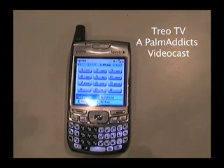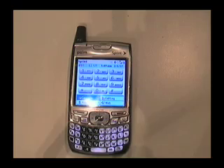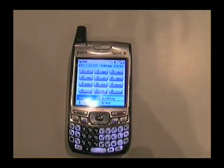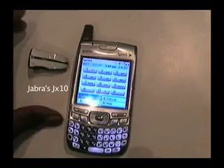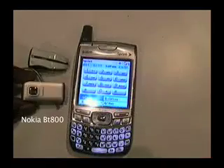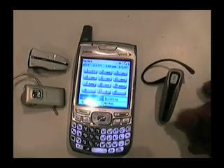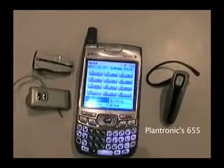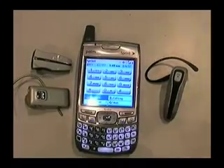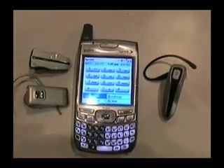All right, boys and girls, you already know what we're doing today. We're actually going to be going over a little bit of Bluetooth. We already know the most dynamic Bluetooth earpieces on the market for the Trio series are going to be the JX-10 — that's the one your boy's always using — and then it's going to be the Nokia model. And then, of course, last but not least, we're going to go ahead with the Plantronics 655. Today we're not here about reviewing earpieces; we're just here to show you how to get it into Bluetooth mode.